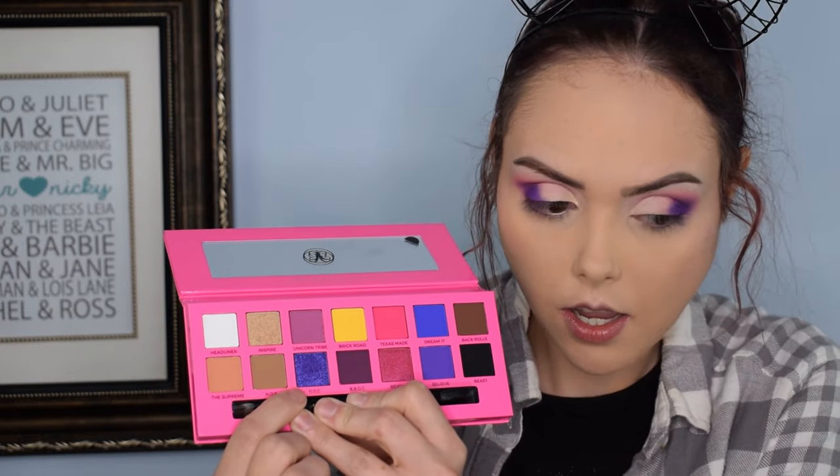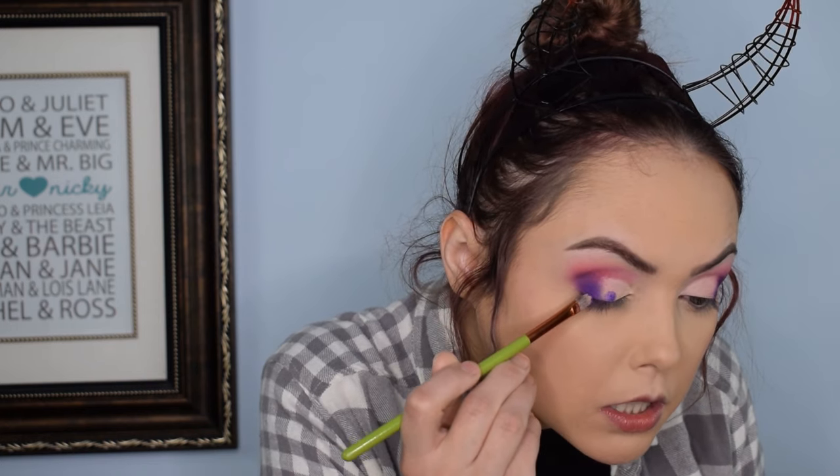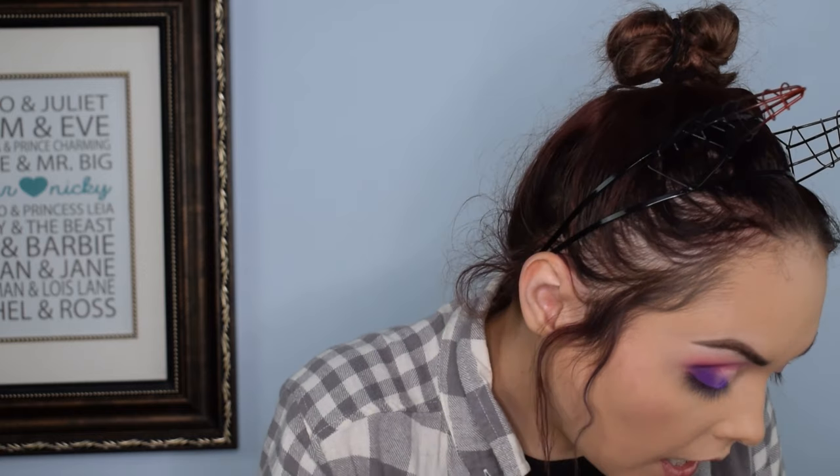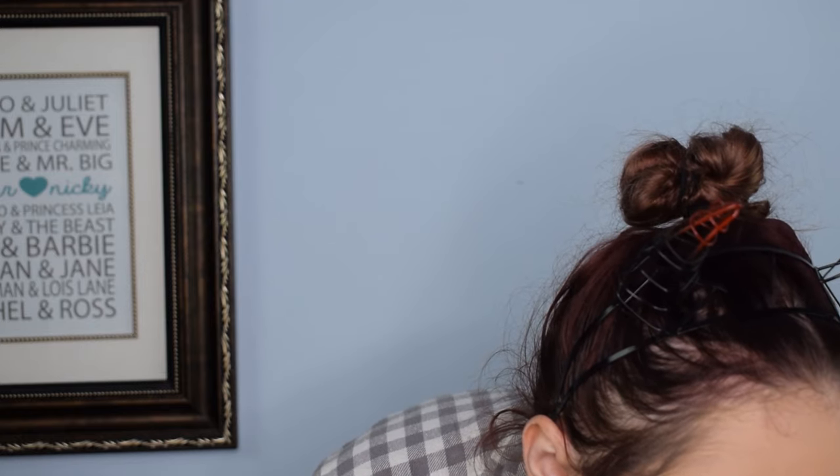Now I honestly have really high hopes for this color — I really hope I don't hate it. Hopefully it really pops; I think after neutralizing the area it will really pop, but we will see what this bad boy is capable of. It's so purple — it's so pretty! I probably should have used a different brush than the one with concealer on it because it's just absorbing in the brush. So I'm going to take this brush and blend in that area and go back with this brush.